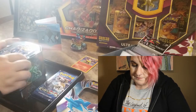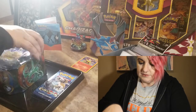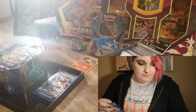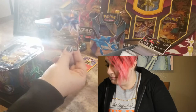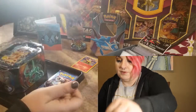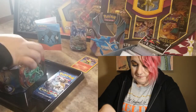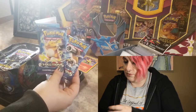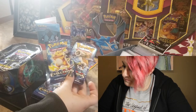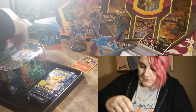Okay, so first off we got our Latios EX card — pretty, that's a nice shine to it. Hey, not too bad! I'm gonna put Latios right there. And then we've got two more Evolutions packs — I have a Raichu and another Blastoise. All right with that, and then two more packs in here.